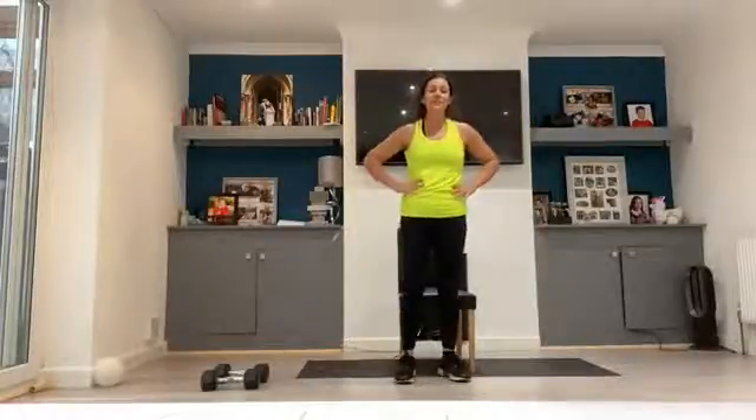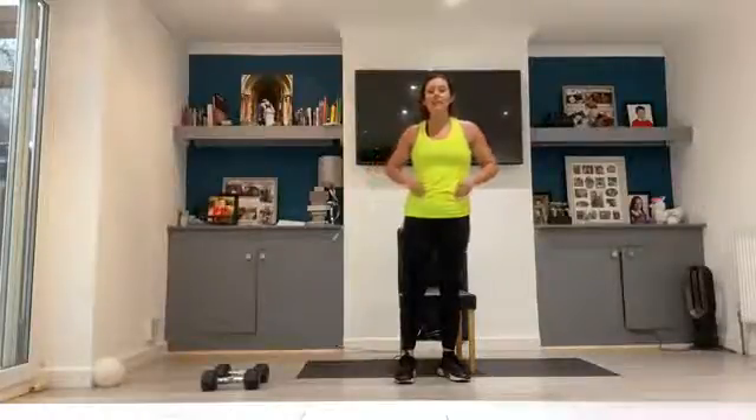Good morning guys, we have day 3 of our lower intensity core challenge using the chair.